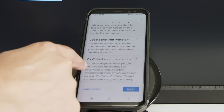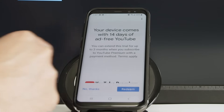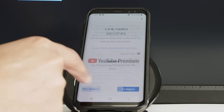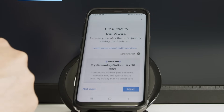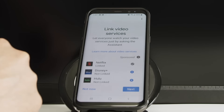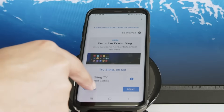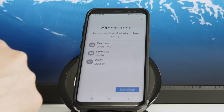There's just some extra information you can read and click next. YouTube Premium — no thanks. Link radio services — not now. More services — not now. I just refuse these and click next to continue.